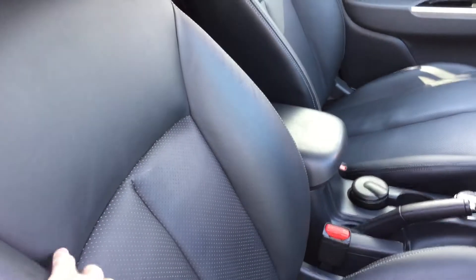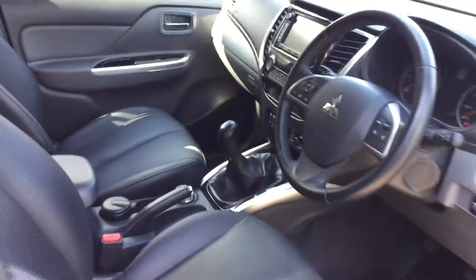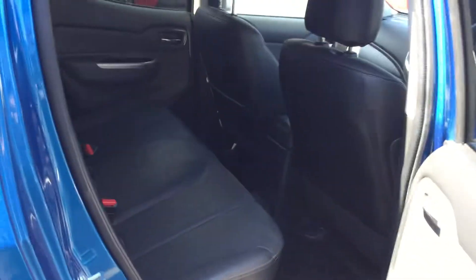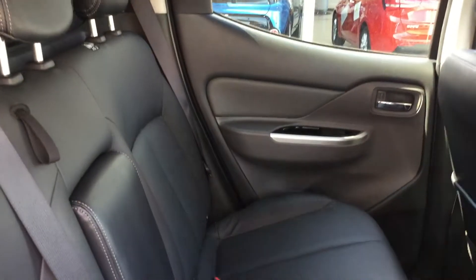This model comes standard with lovely heated leather seats. In the back there's plenty of room for rear occupants, with plenty of leg room there as well.